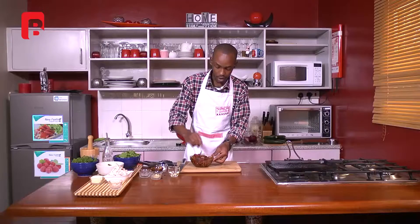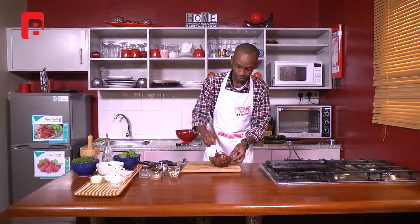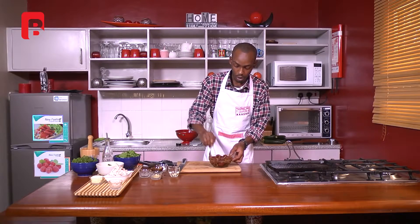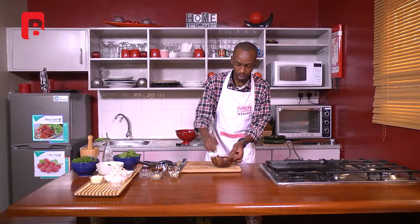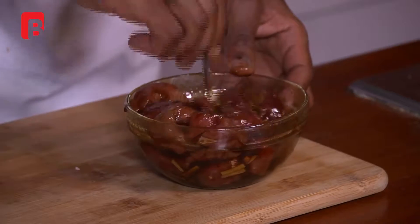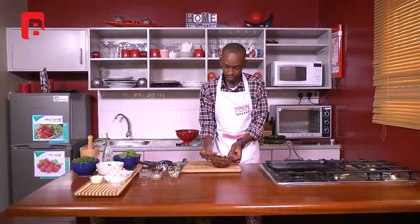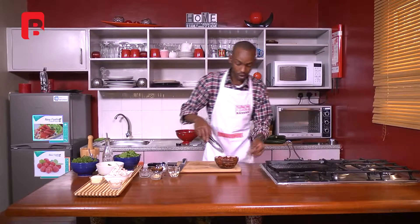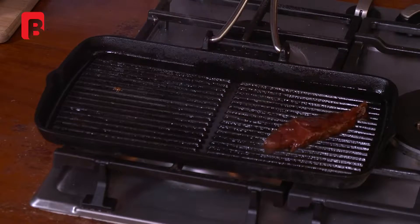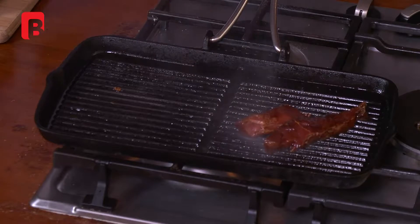Our pan is nice and ready — it's nice and smoky. For those just joining us, we've been slicing some beautiful sirloin beef and quickly marinating it in some teppanyaki sauce, oyster sauce, ginger, salt, and a bit of olive oil. This is ready to go on the pan. Nice hot pan, and all you want to do is lay your strips of beef diagonally — remember you want to get beautiful chargrill marks.